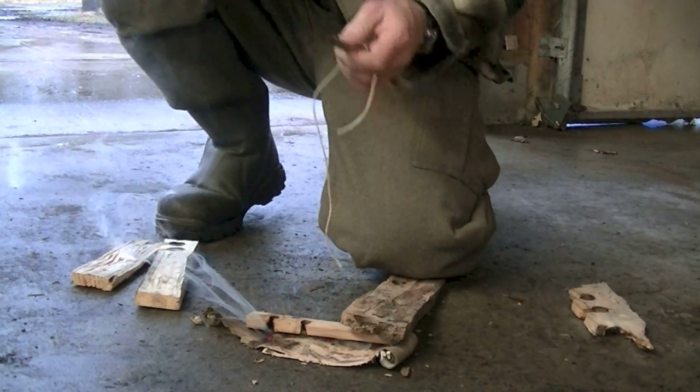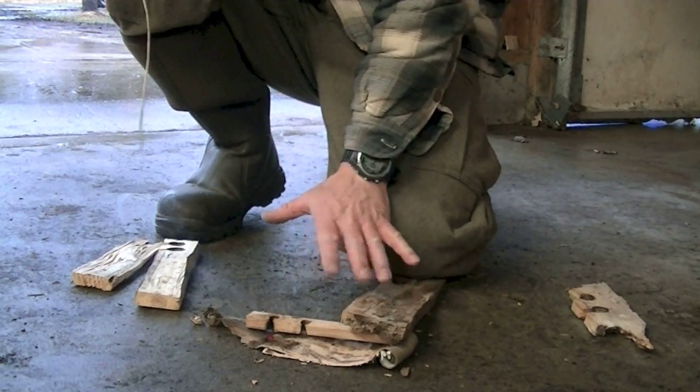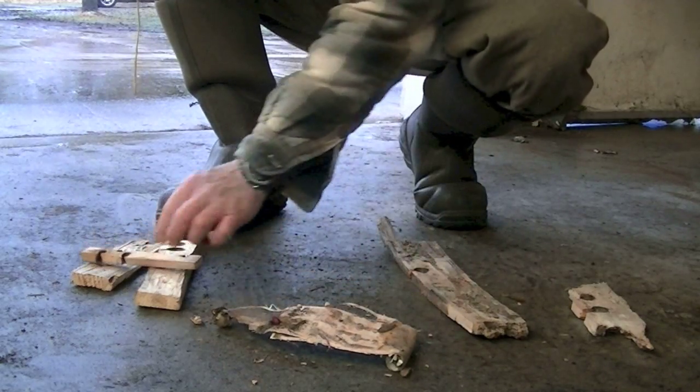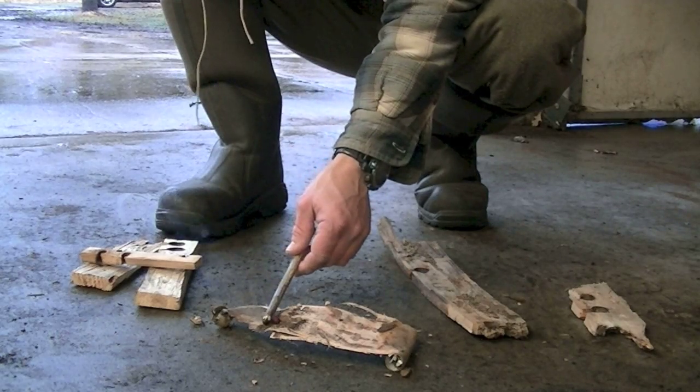So there we have an ember — it was pretty quick. It was very uncomfortable for me to do it this way because this isn't exactly the right setup; should have been a lot bigger hearth board. But you can see I got an ember, and quite quickly actually — look at how quickly it embered up.